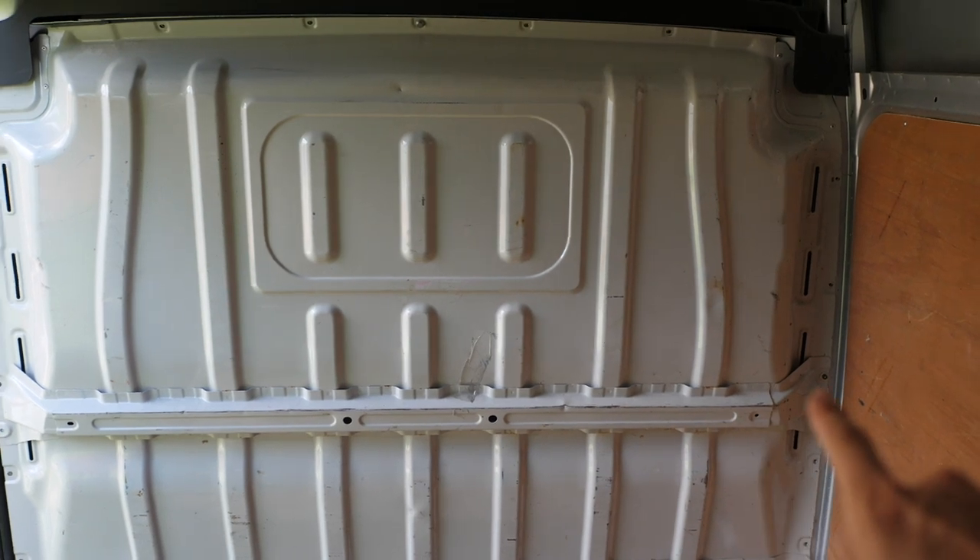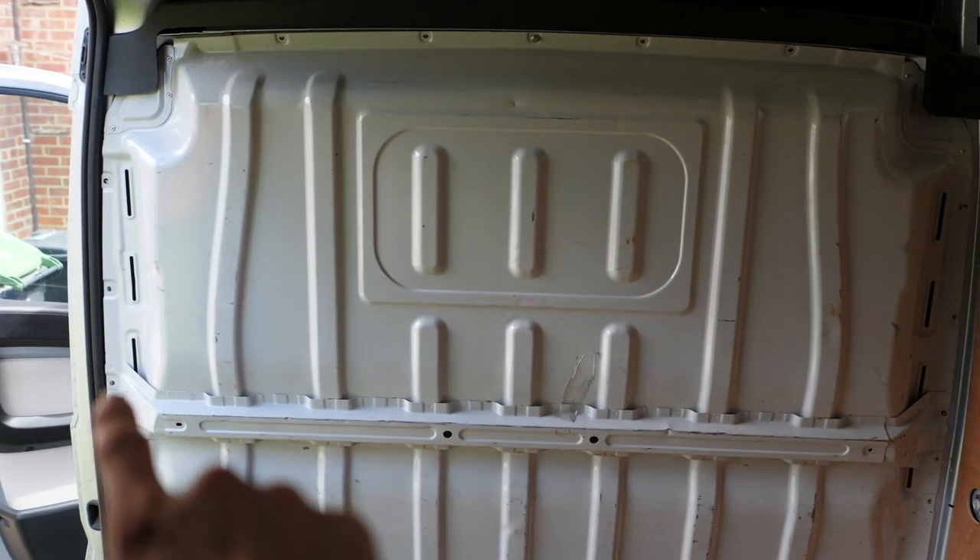For the first job on the van I'm going to remove the bulkhead - a nice easy job. The only difference between this one and the Transit Custom is that the Transit Custom just had bolts, whereas this one has two rivets in addition to the bolts. So we're going to drill those out. On the bulkhead there's one rivet there and one there.